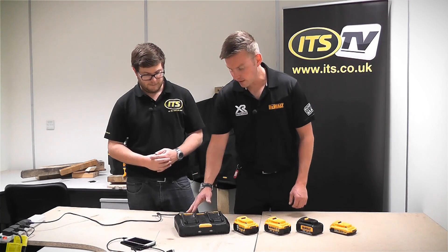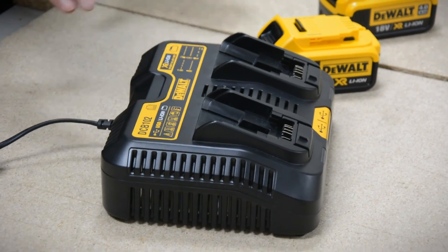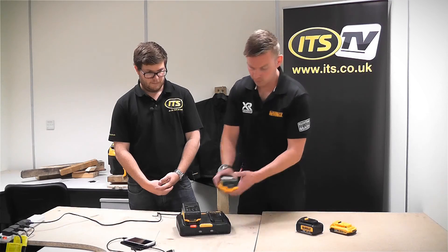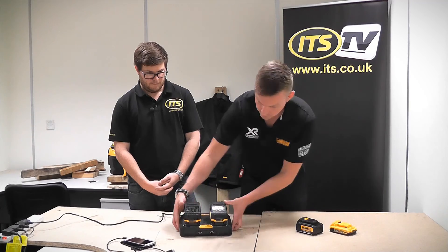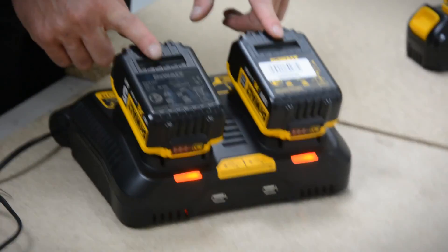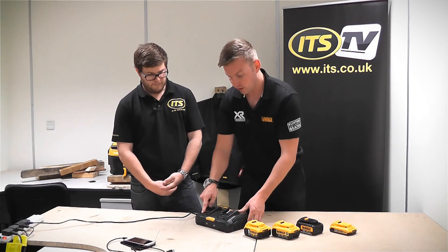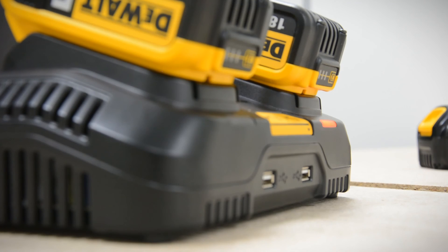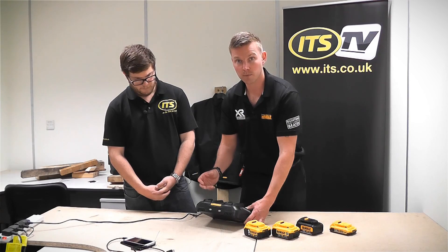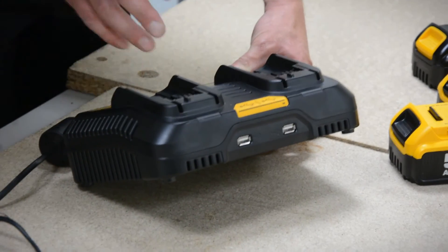Yeah, no worries. As Richard said, it's coded the DCB102 — it's a dual port charger. It runs totally in parallel, so if you take two batteries, take one of the new five amps and one of the existing four amps and stick those two on there, you can see that the red lights are both flashing, which means both batteries are charging at the same time. So within an hour those batteries should be fully charged. With the flashing lights, you've got the usual state-of-charge indicator: a flashing light means it's charging, a rapid pulse means it's either too hot and it's letting it cool down before it starts to charge the battery, or a solid red light means that the battery is charged and ready to use.